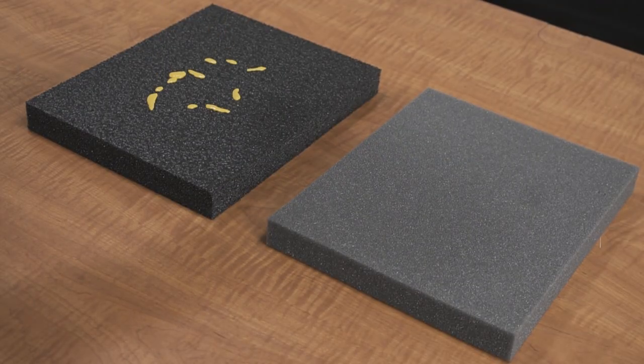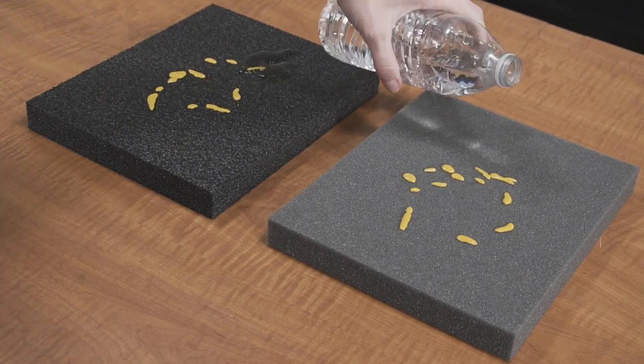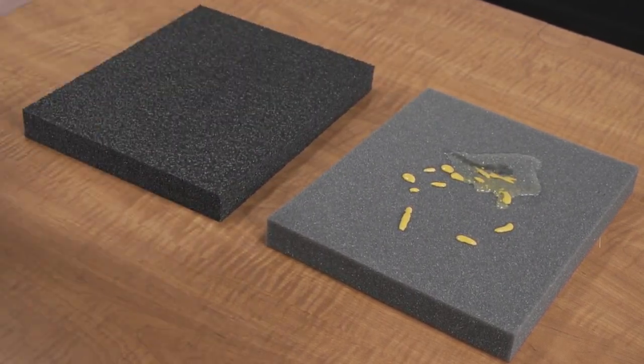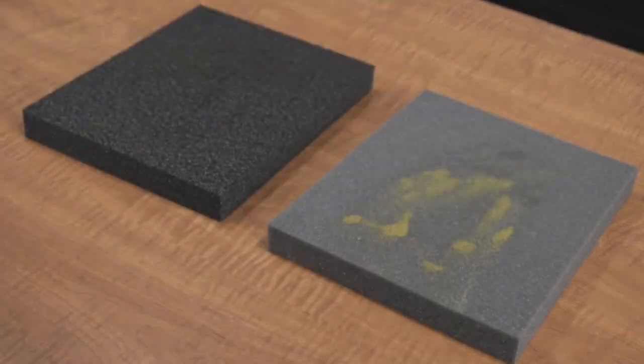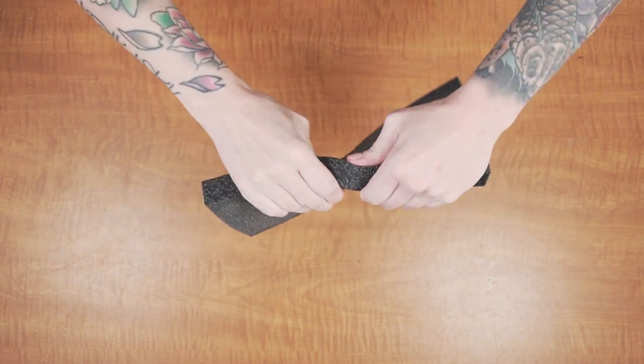Another advantage of our foam is its military spec characteristics when compared to cheaper foam. When it's closed cell, it won't absorb liquid and you can easily clean it if it gets dirty over time. Cheaper foam, on the other hand, will absorb any liquids and slowly deteriorate. Also, it provides adequate cushion for your gear, but won't tear like the cheaper foam.